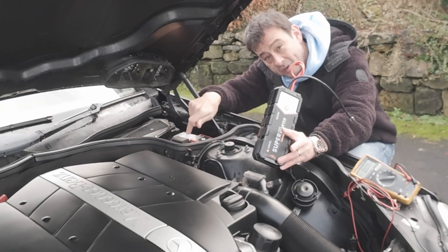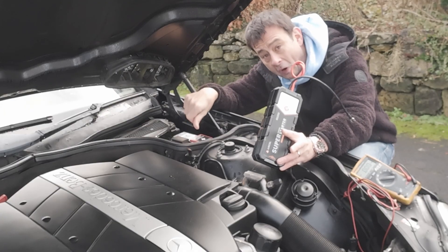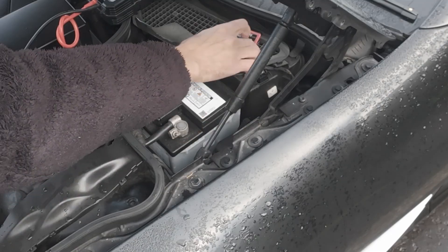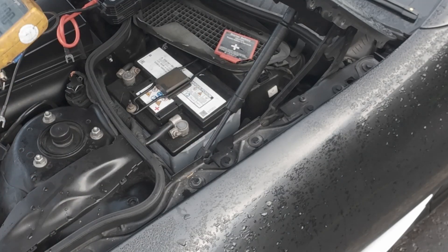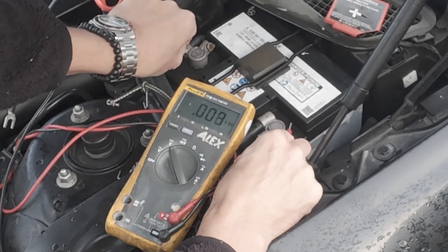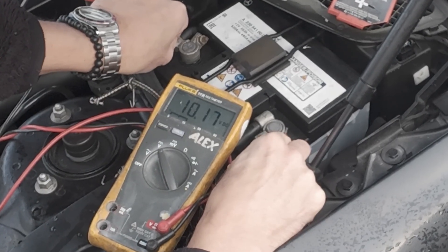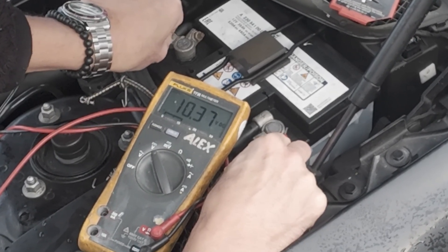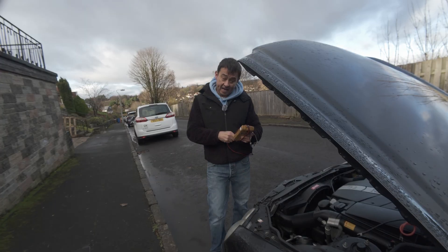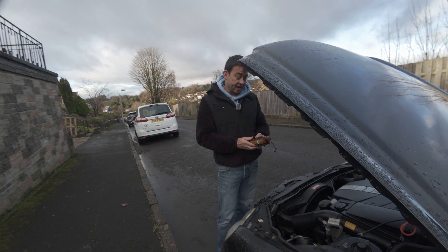This starter battery I've actually found — because I've left it for a little while — is a bit low on power. Looking at the volts on my volt meter, I've actually got right down to 10.3 volts. Any garage in the land will tell you that any battery down as low as 10 volts is classed as a dead battery.